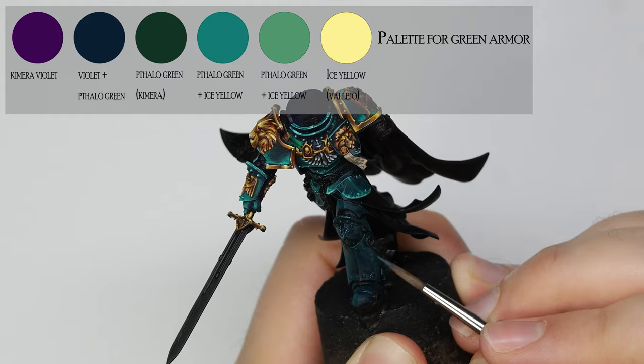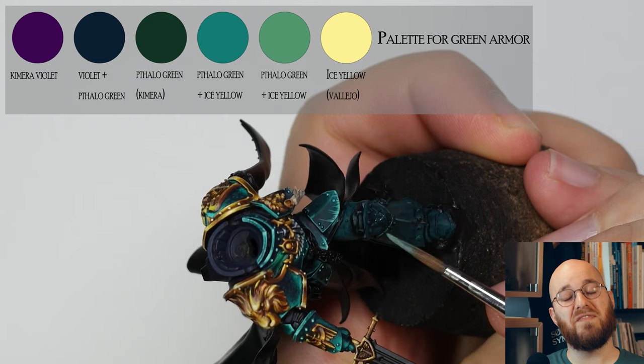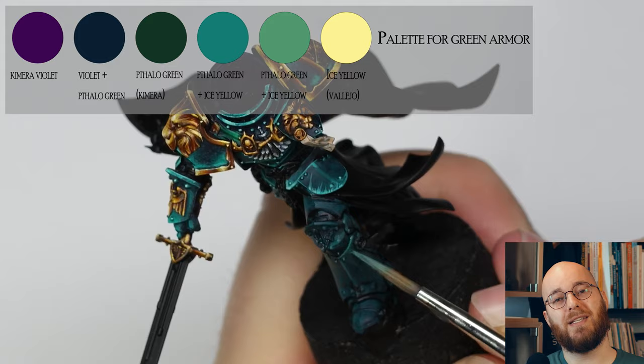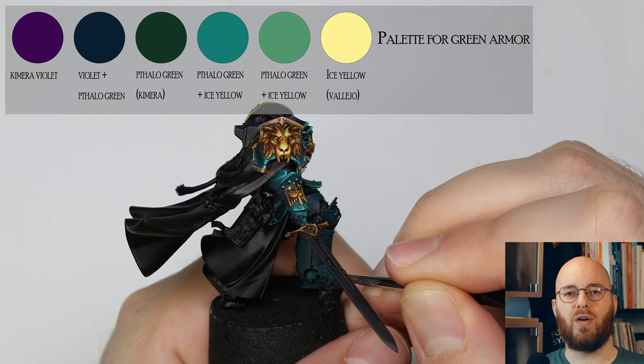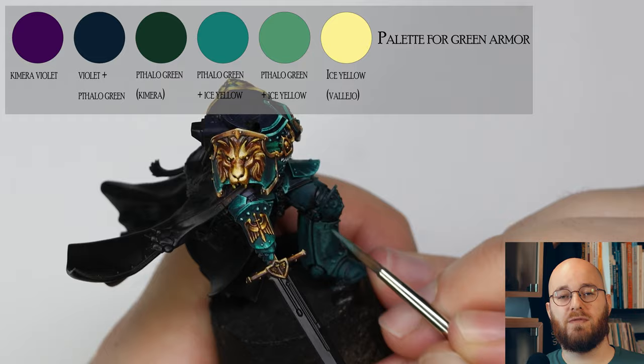Once I have the gold to a point where I like it, I start to work on the green armor. I'm using violet as my shadow tone, just like I did for the gold parts, with Thalo Green in the midtones and Ice Yellow to highlight. I'm looking to apply a more textured brushstroke as I move along this cylinder. I want the armor to feel very dark and shiny, so the jumps in contrast have to be very big — leaving rather large parts of the armor in this very dark green tone.